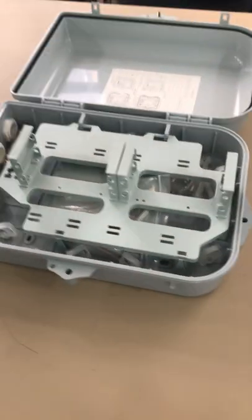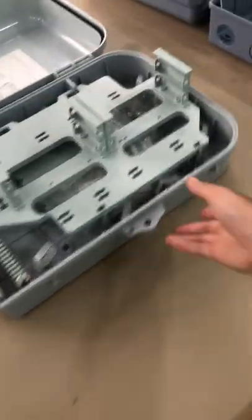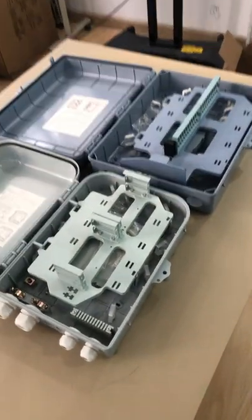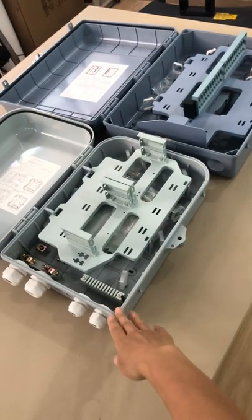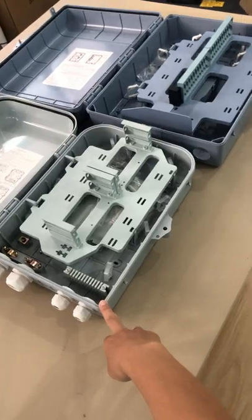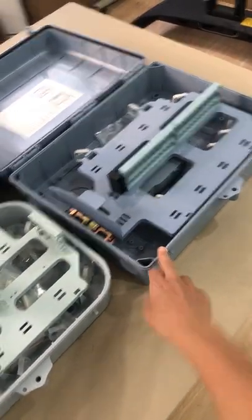I would like to show you more detail for this box. It's a smaller design — you can have a comparison for the two. This one is smaller, with a capacity of 32 cores. But this one is a bigger one, with a capacity of 48 cores.